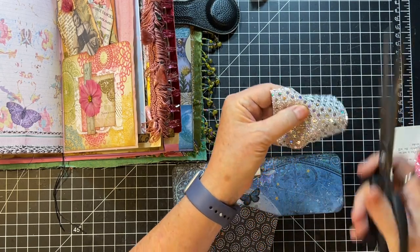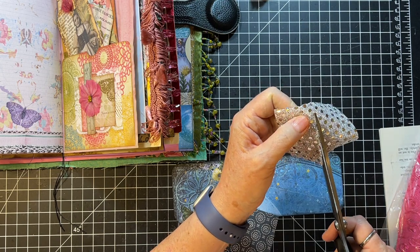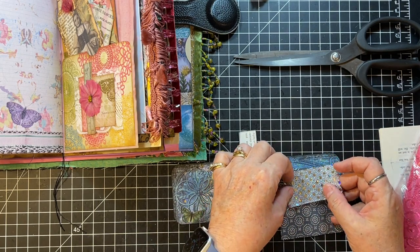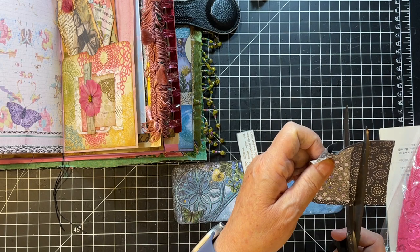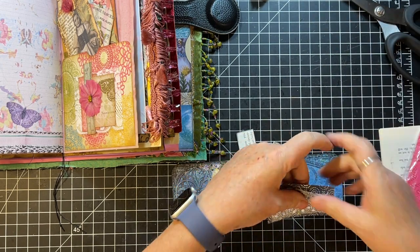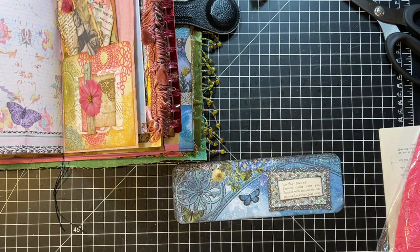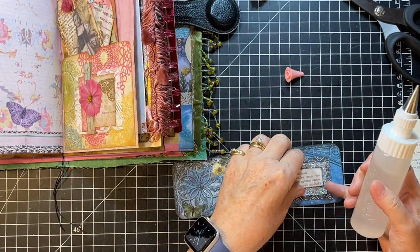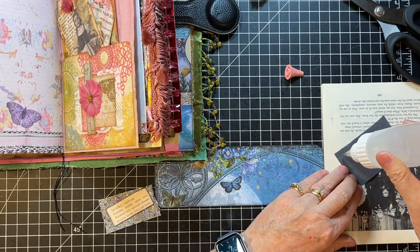Oh goodness, I can't get a hold of it. It's so flippy floppy. This one, I'll go just a little bit bigger. We'll put that there, that there. Yeah, good, good. That's what we'll do there. Okay, let's see — I think I'll use Fabri-Tac for this. I want to make sure it stays down well. Home stretch, guys. Home stretch.